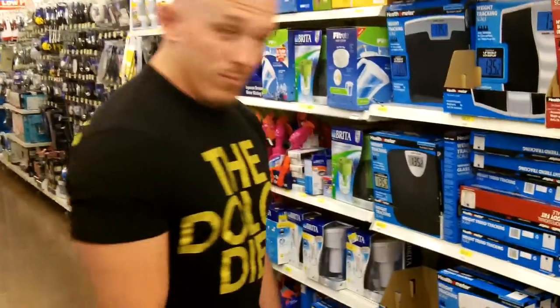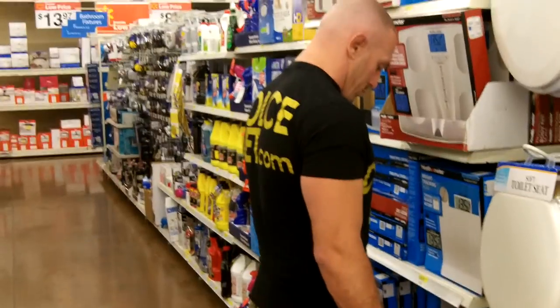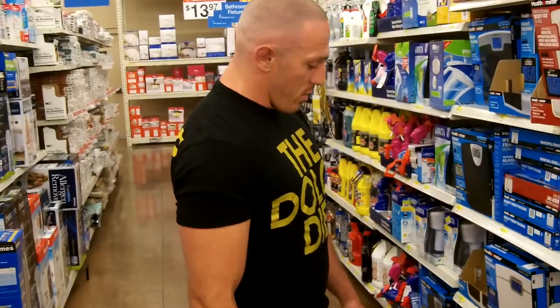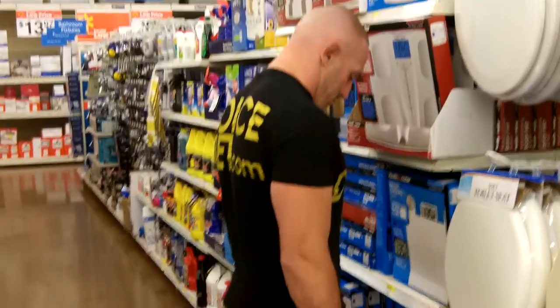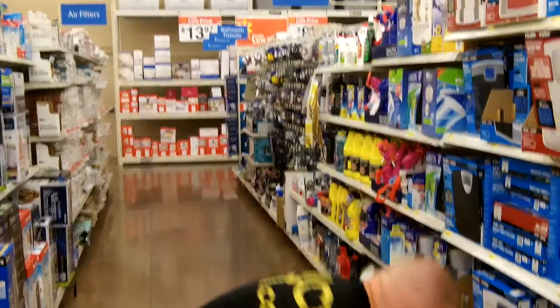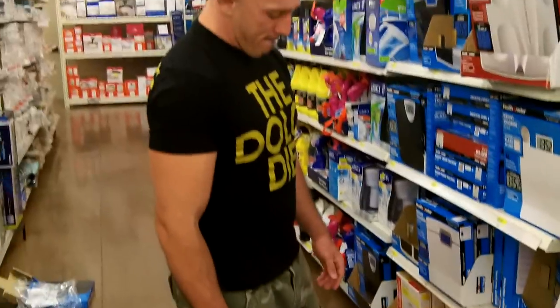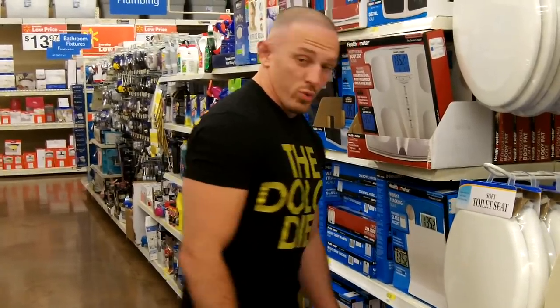Simply, what we do with these scales — we want to make sure they're accurate each time you step on it. I stepped on the first scale and got 24.6. Let it zero out, step on again: 24.6. Moved it a little bit — still 24.6. So that one's certainly a winner.